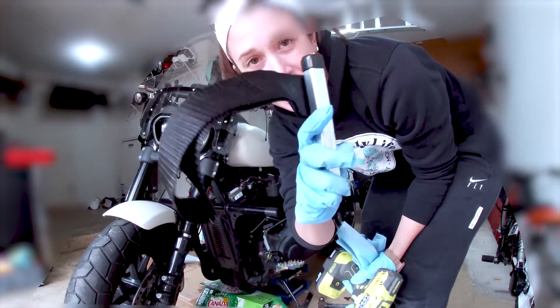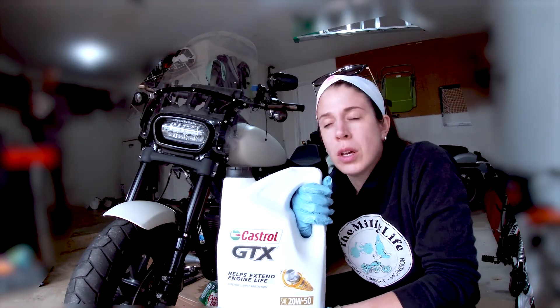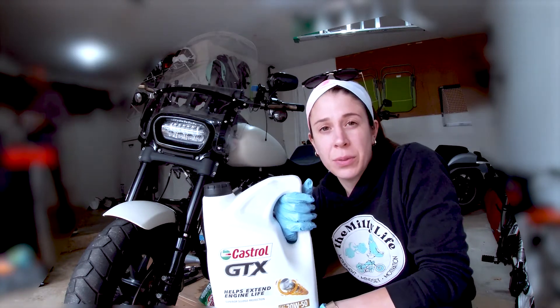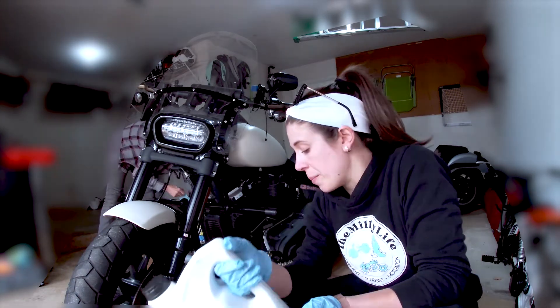This is the guy who saved our butt — the nylon strap wrench. Now we've got our new oil. We are going to fill the filter about halfway full before we put it on.